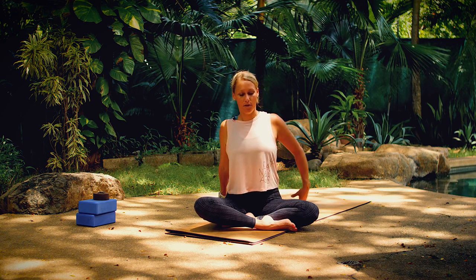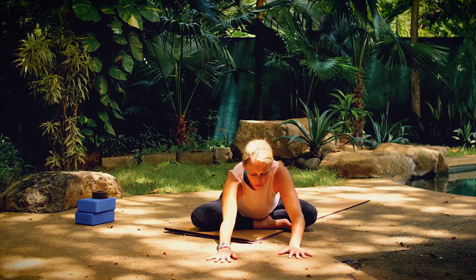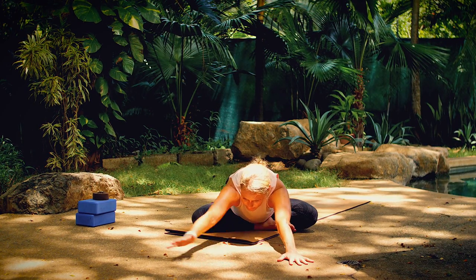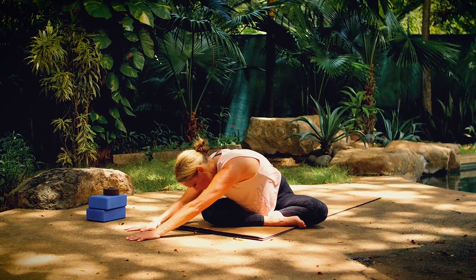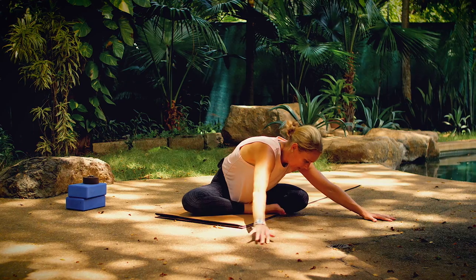Then walk your hands forward and continue to walk them as you hinge forward, stretching your hips and low back. Walk your hands off to the left, stretching through your right side. Walk your hands off to the right, stretching through your left side.